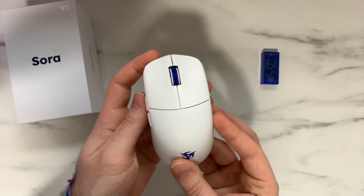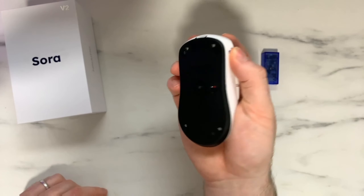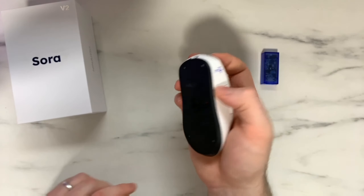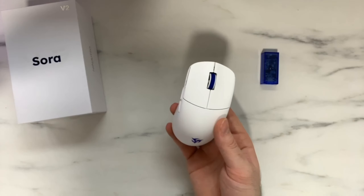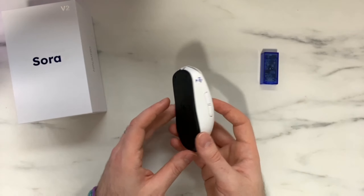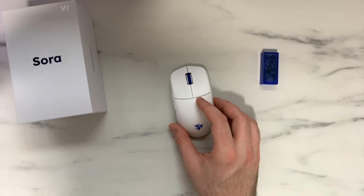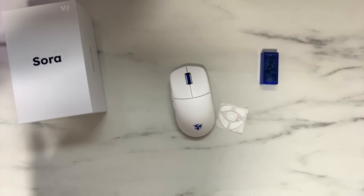Overall the mouse feels really nice. For being such a small light mouse I'm surprised it fits my hands so well. I'll definitely have to do some testing with fingertip grip. This mouse is so light it literally feels like you're holding nothing — I'm pretty sure an egg would be heavier. I'm going to go ahead and install the speed skates on the Sora V2 and then do some testing in Kovaaks to see how it performs.